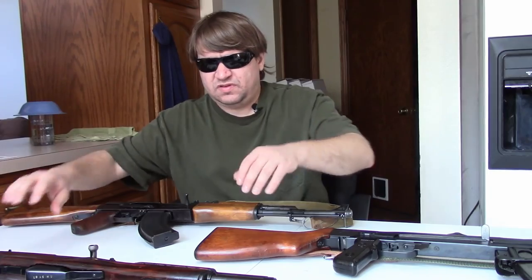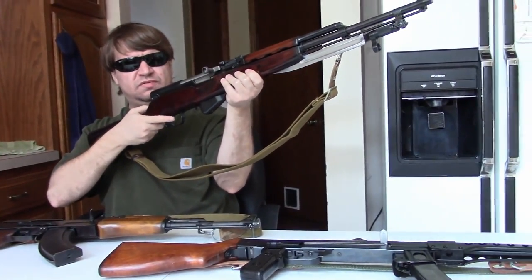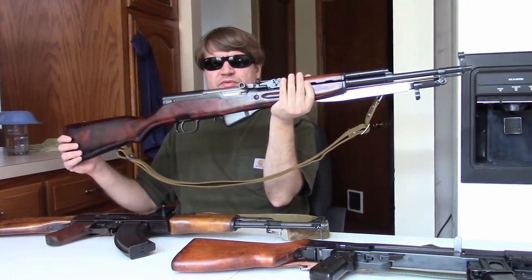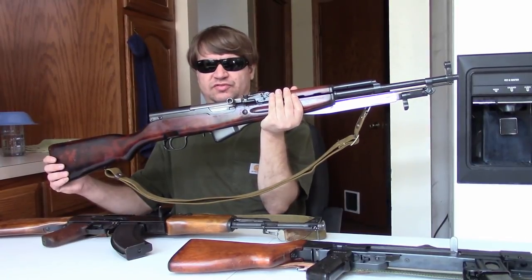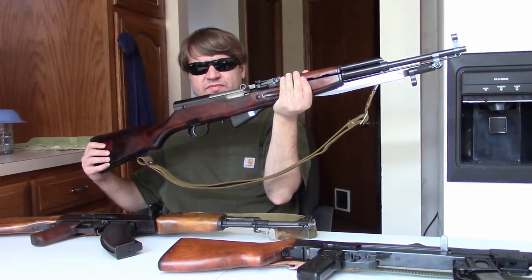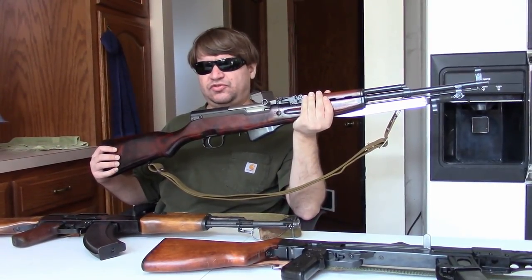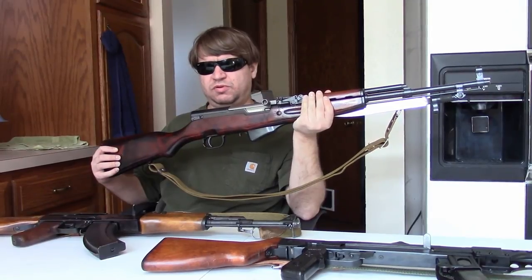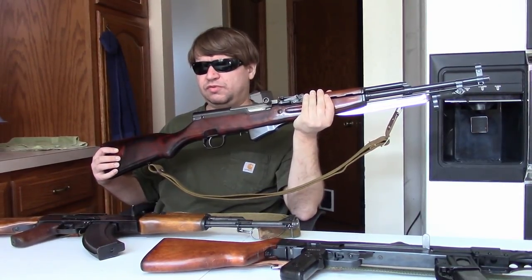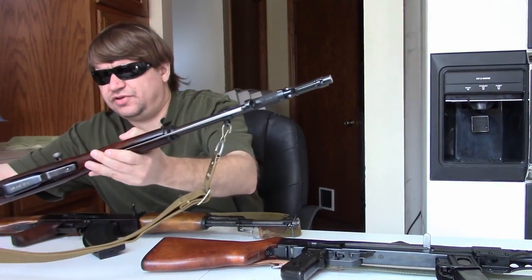Poland had Russian-made SKS rifles, like this one from the Tula factory — this particular example dated 1957, whereas most Polish guns would have been from 1954. Radom would refurbish existing Russian ones and sometimes make new furniture and small parts, but the KSS was very quickly retired to second-line and ceremonial use. It had a very brief career with well under a thousand rifles in service.